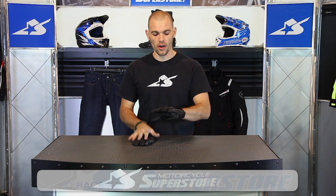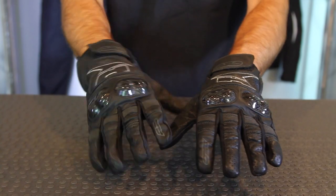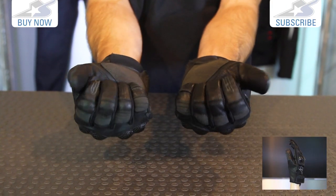Hi, I'm JC at Motorcycle Superstore and I'm wearing the Axo Pro Race XT Glove. This is basically what they call their little baby racer — essentially a leather racing style glove with a short cuff on it.